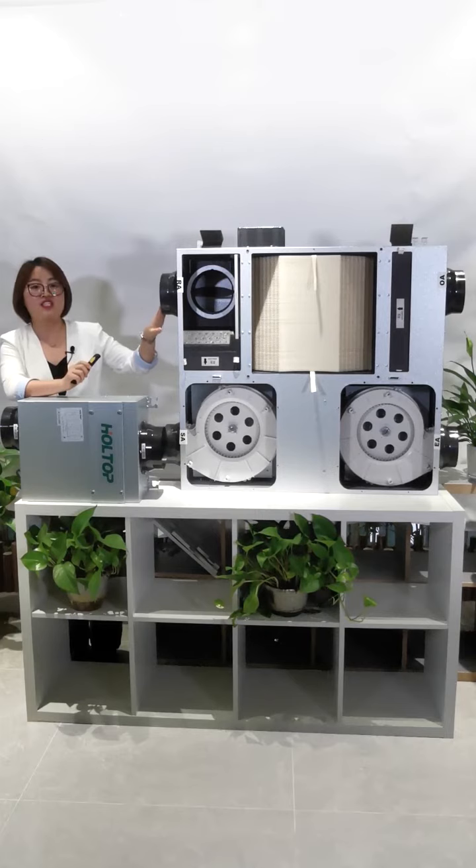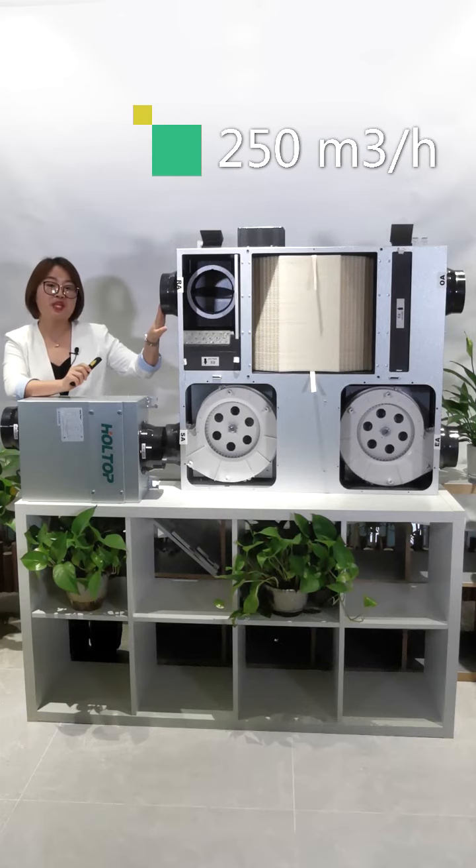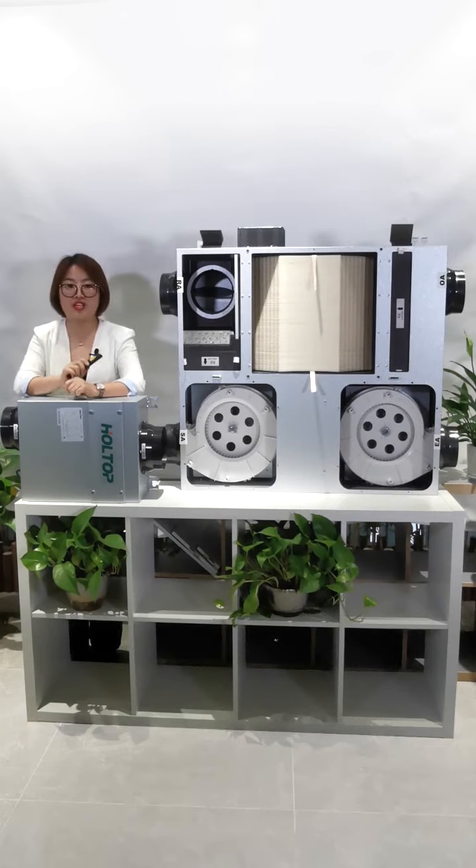This unit is the EcoDesign ERV. The airflow is 250 cubic meters per hour, and it's suitable for residentials and villas.